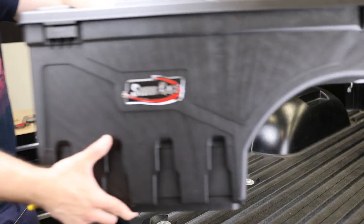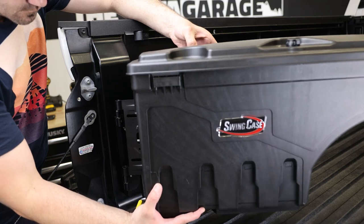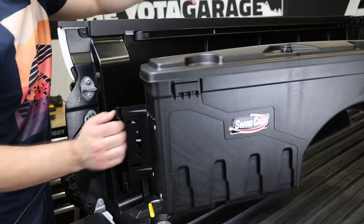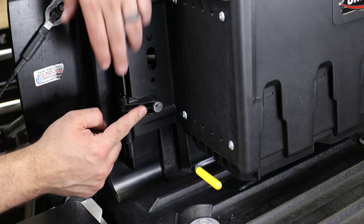Next we will install the swing case by aligning the openings of the case bracket to the pins of the truck bracket and simply dropping it down. Finally, we will install the pivot block and using the provided key, lock it into place.